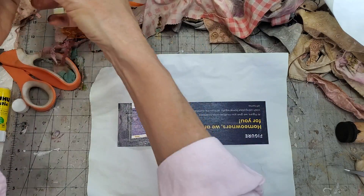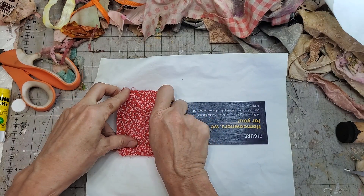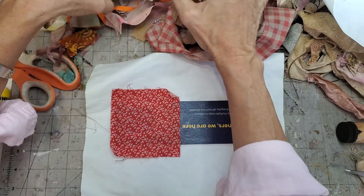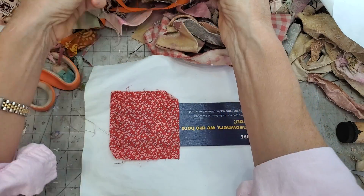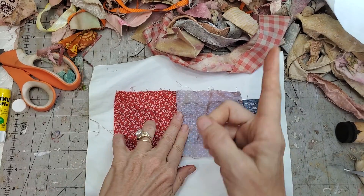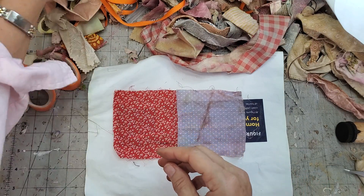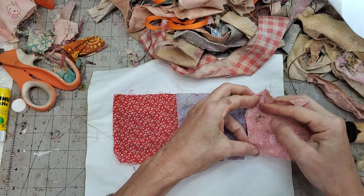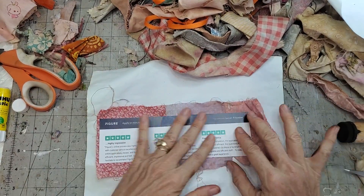I'm using the glue just to tack things down. These little quilting squares - I put them in a little dish and soaked some in coffee, some in tea, dried them out to age them up a little bit. You don't have to do that. You can use ones just as is, or cut up old clothing, bed sheets, linens - doesn't have to be quilting squares.